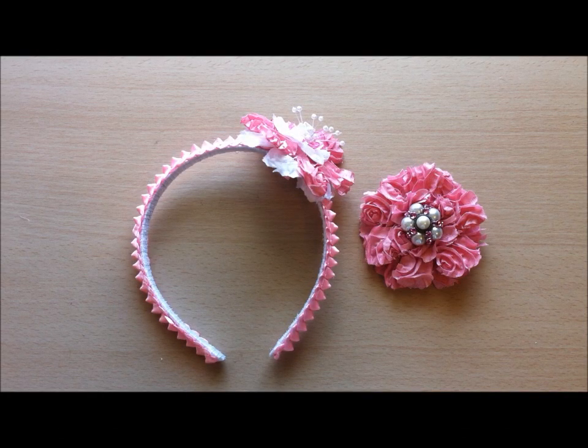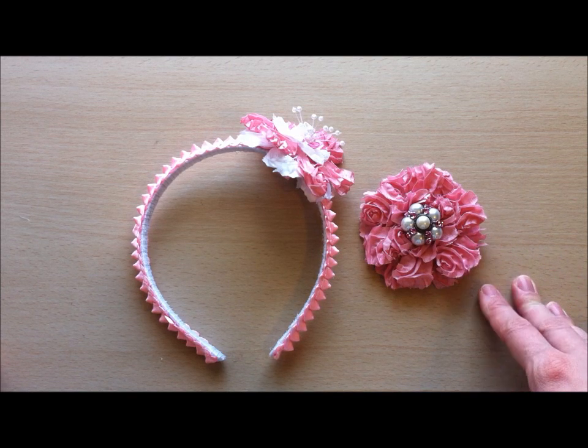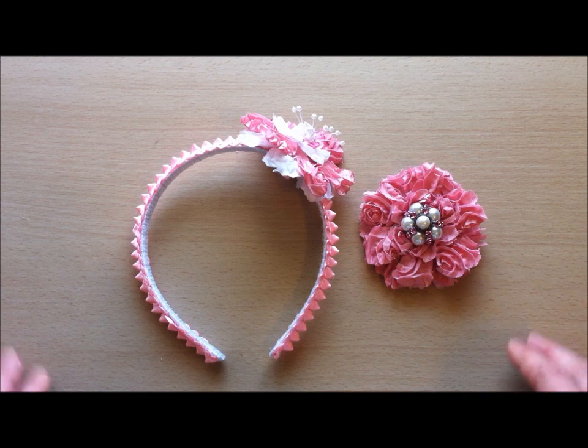Hi everyone, it's Leanne with Lovely Scrappin. I'm here with a really quick video showing you a couple of things I made for a DT project for Cassie, her store, Flipicana 2 on Artfire. She's got amazing prices and really amazing products, and she's constantly restocking. She does sell out quick and a lot of things are limited, so be sure to stock her store and grab things while you can. She mentioned the rosette trim is coming back in stock, so check her out.